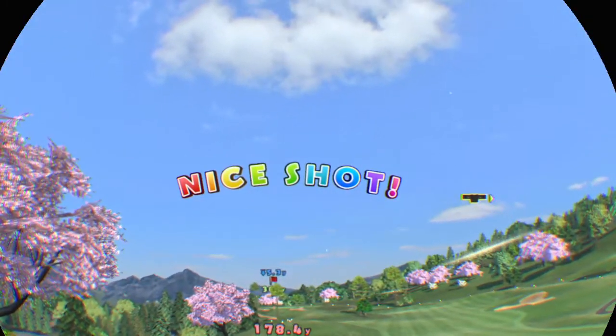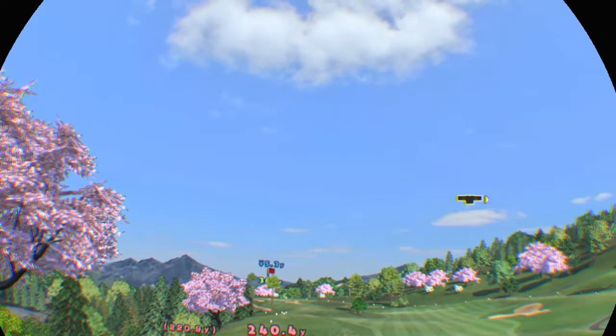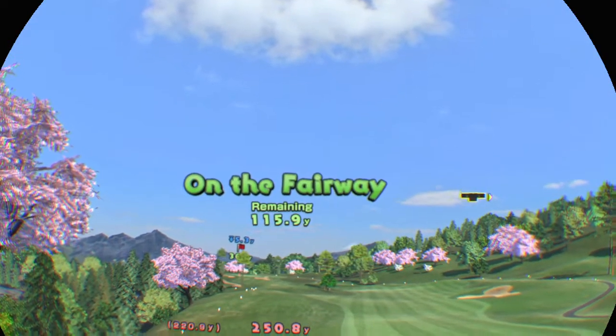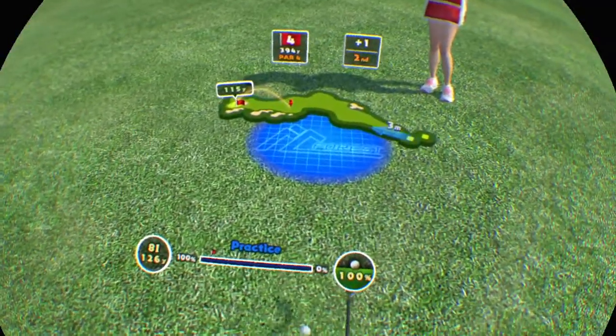Fly, little ball! Nice! Personal best! Second stroke. Nice!